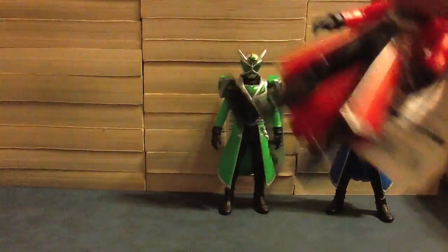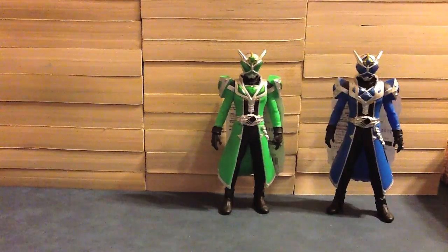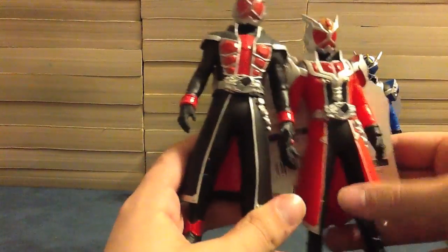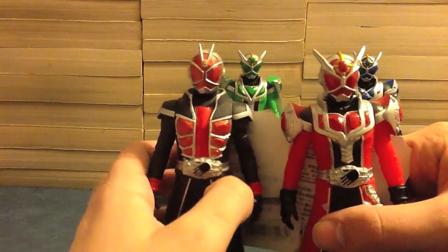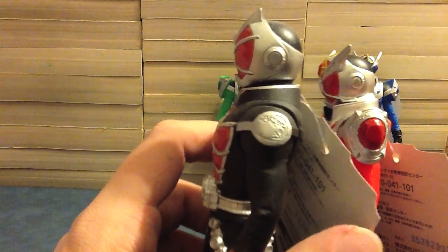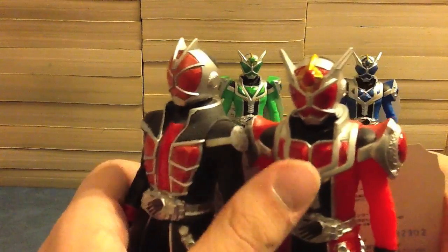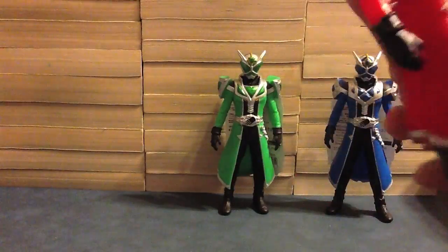Now let's look at Flame Style and do a quick comparison of the two to show the differences. Here's Flame Style, here's Flame Dragon — you can see all the changes of red to black and black to red, and obviously the difference in the heads. One thing I'd like to note is that on Flame Style we've got a dragon on the shoulder, while on Flame Dragon we have the gem. Meanwhile, on the chest here we have all this gem design in the middle with the gem, and over here the dragon. So it's like they've swapped places — pretty cool, really neat.